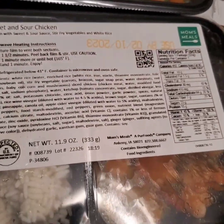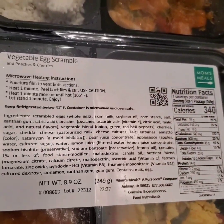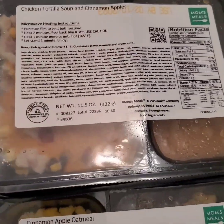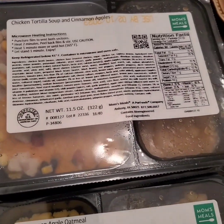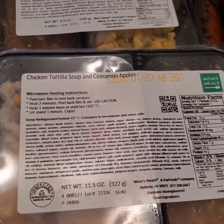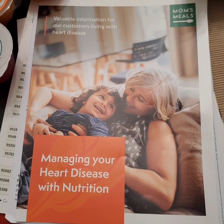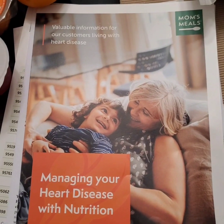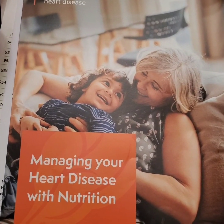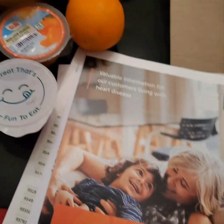We have a total of 14 days worth of food in here. I'm going to read up and see how many days it's supposed to go. Again, that's Mom's Meals — managing your heart disease with nutrition. I'll tell you about that in just a moment.